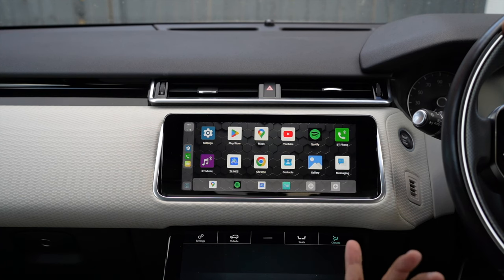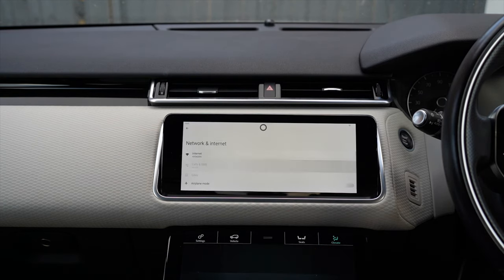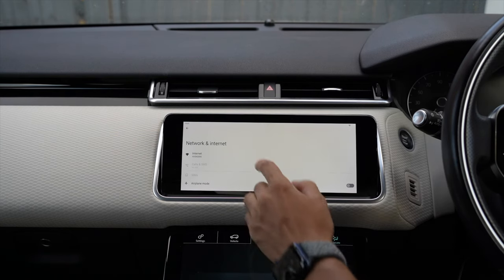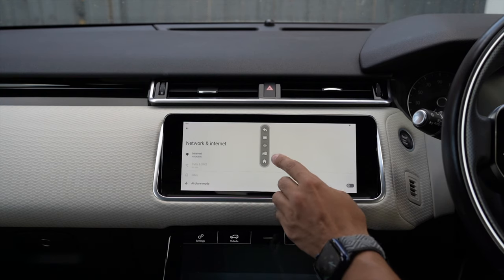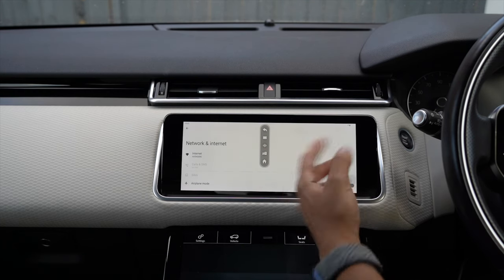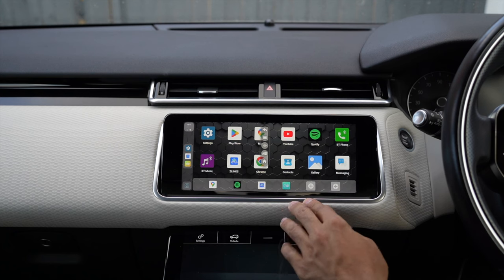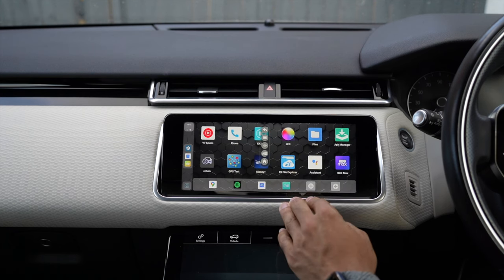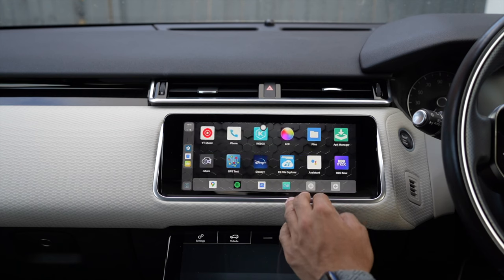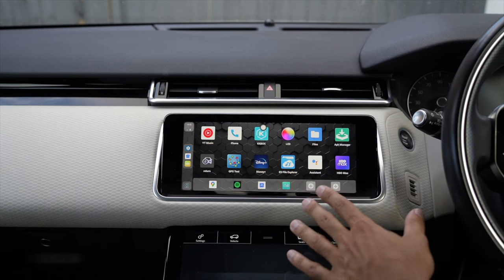Before playing content you need to be connected to the internet. Since I'm parked next to my house I went into Settings and picked up my home Wi-Fi via the network and internet options. To go back to the home screen, hit the floating menu button — you have a home option, the option to see background apps, Google Voice Assistant, and a split-screen feature if you have multiple apps open. To dismiss the floating menu, just swipe behind it and it automatically disappears.